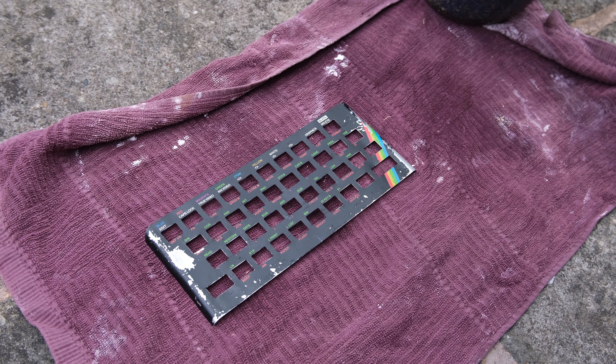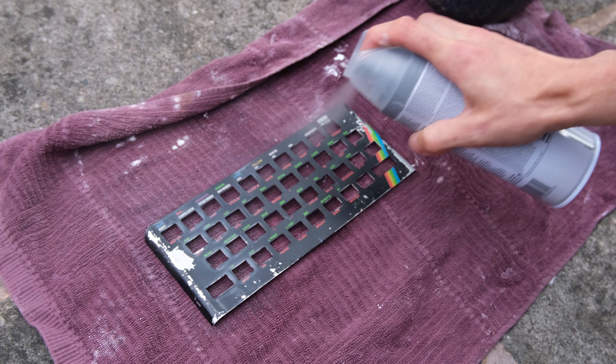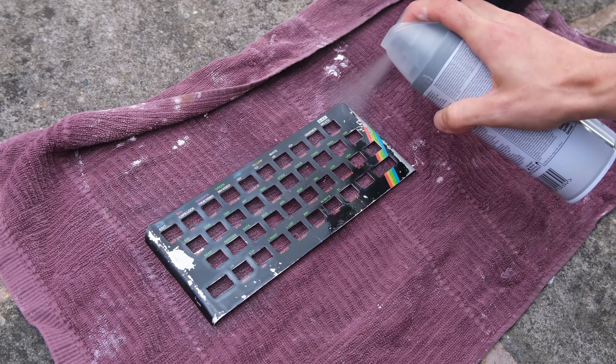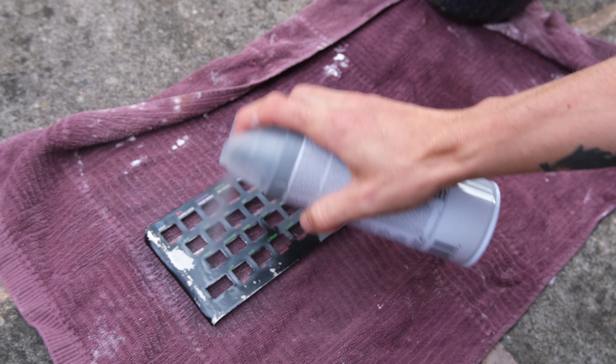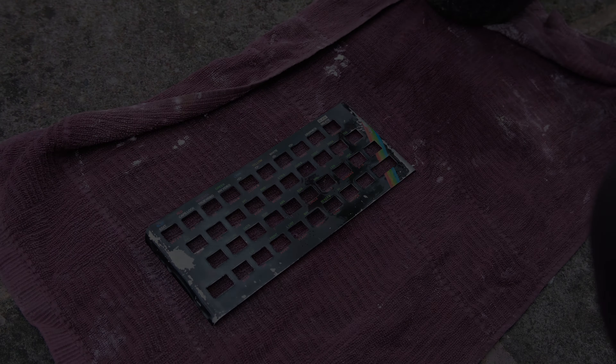Now I hope I'm doing this right — I've never used spray paint before. Looking at the video, maybe I should have held it a bit further away, but you're going to see the end result is pretty good. While that dries, we can take a look at the video output from this new board and compare it to a normal composite video output.